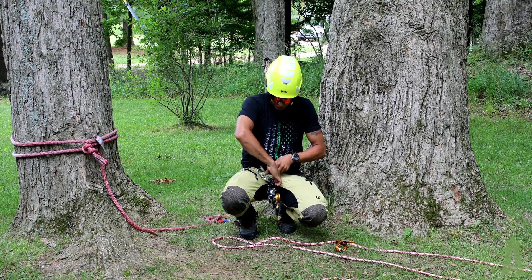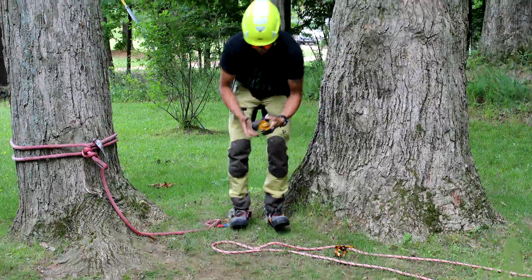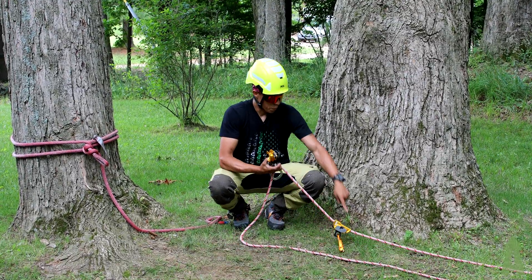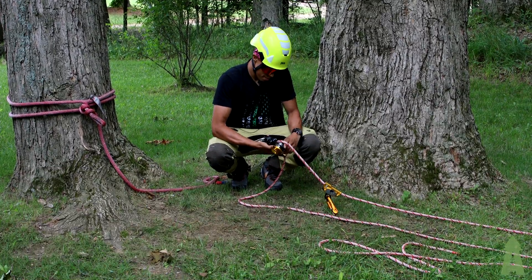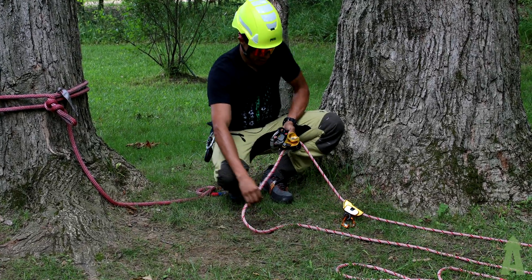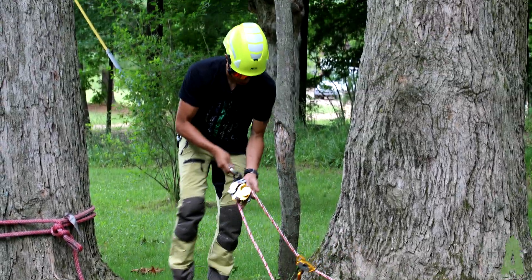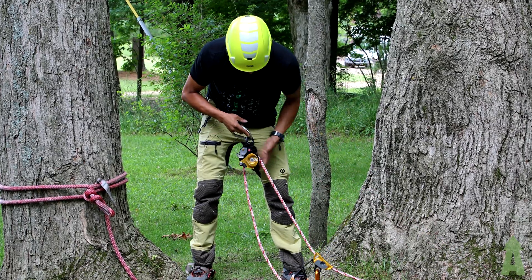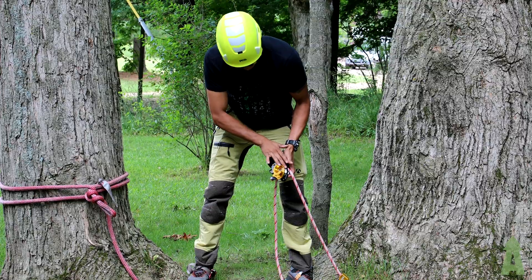Next I'm going to take my Twin Release — the rope is going to tag and loop into the Petzl Twin Release, just like that. So it should look like this so far. Nothing has gone through the top shiv that has the ratcheted system yet.